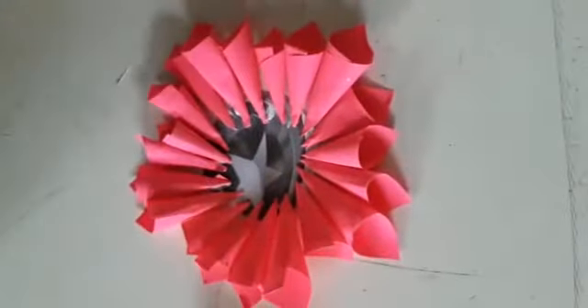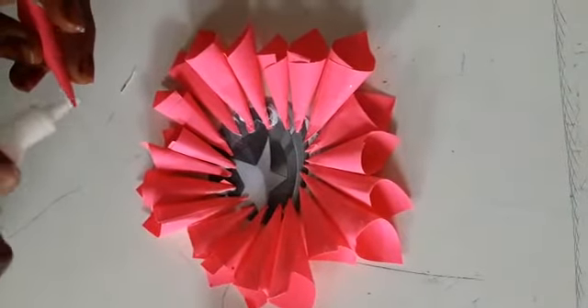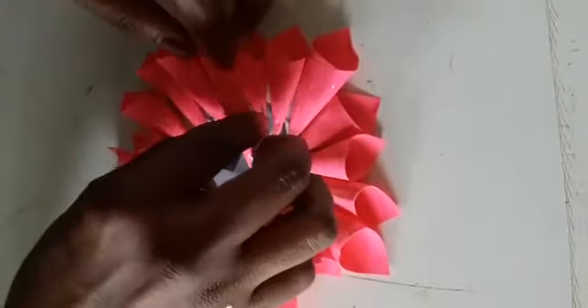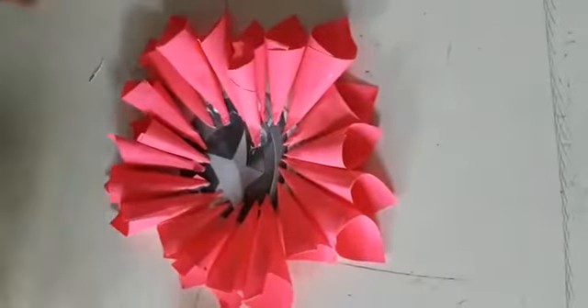Now the first round is finished. Then go to paste the second round. Paste like this, inside of the circle.